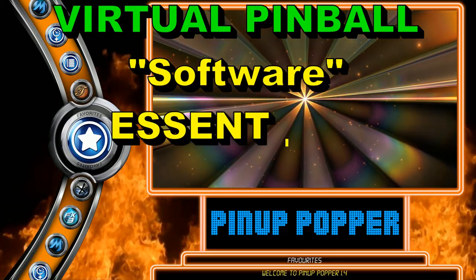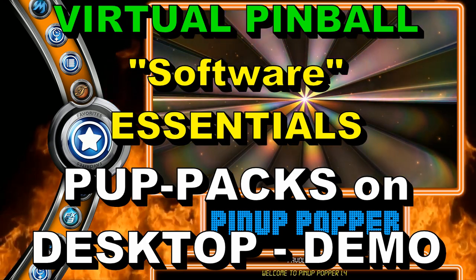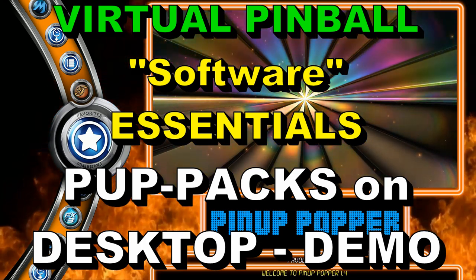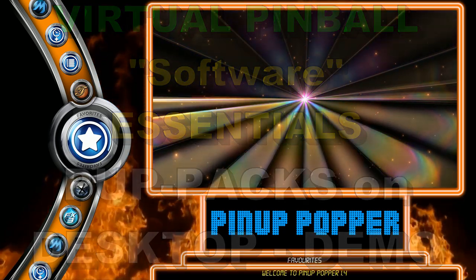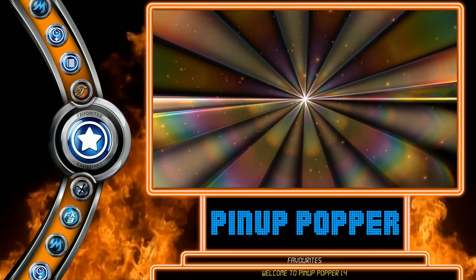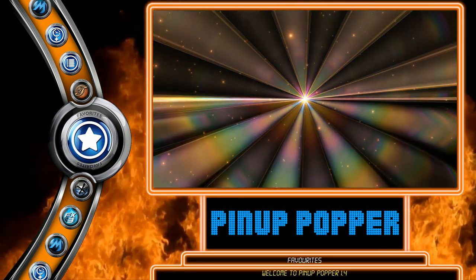Hey guys, Terry Redd here. In this video, we're going back to our Virtual Pinball Software Essentials series, and we are doing what we're calling Pup Packs on Top. We're talking about being able to use Pin-Up Player and Pup Packs with your favorite Visual Pinball, Future Pinball, and PinballFX 3 tables on a single-screen desktop view setup.